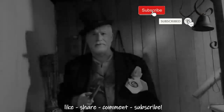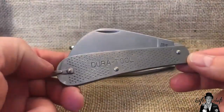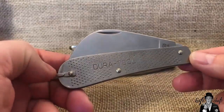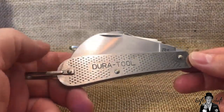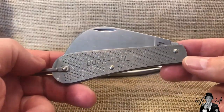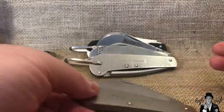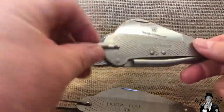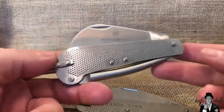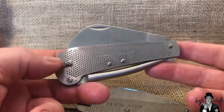Greetings and salutations, welcome to Knife Chats with Tobias. A while back I did a video on the Dura Tool stainless steel knives produced by Camillus, and I mentioned that the only one that seemed to have made it to present day was the hawk bill — and it went into the Smith and Wesson line. Smith and Wesson also turned it into a marlin spike knife.